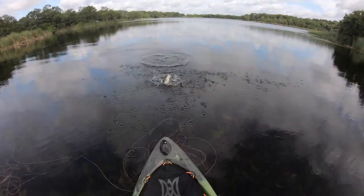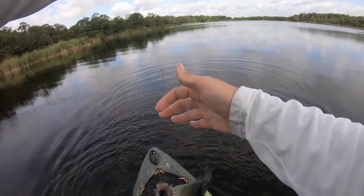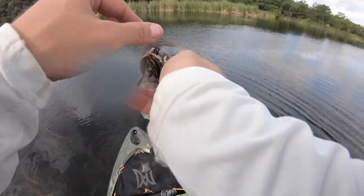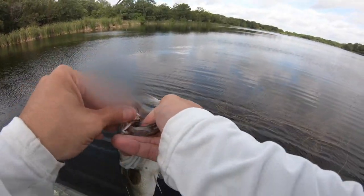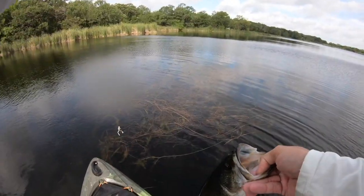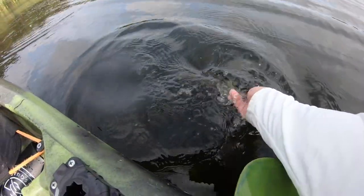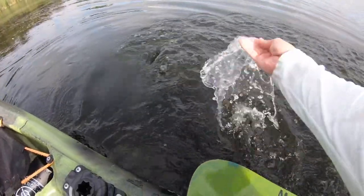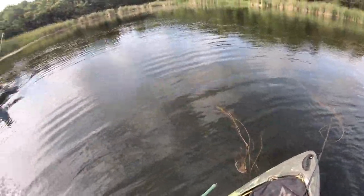He hit it swimming in the water! One of the better ones of the day, guys — swimming it through the opening, literally out in the open. I spotted this patch of grass and tossed it right over there. Boom goes the dynamite! Got him out, nice and safe. He came up and hit it swimming, man.